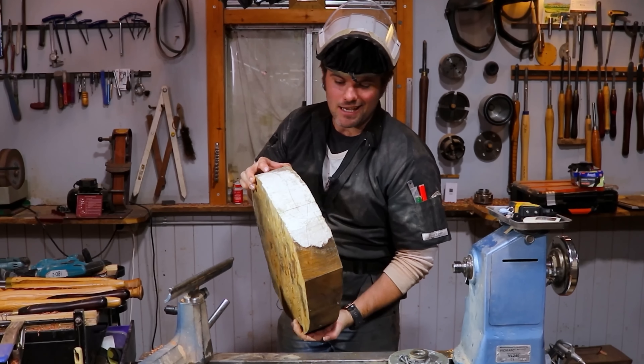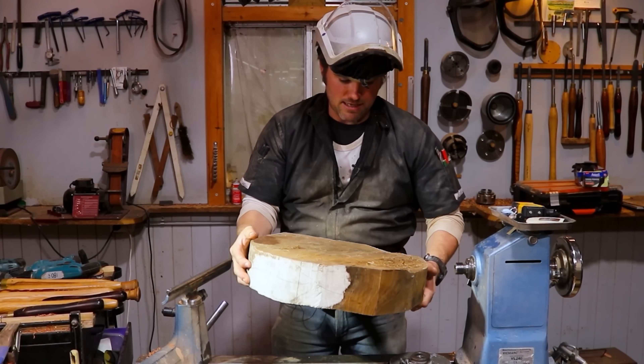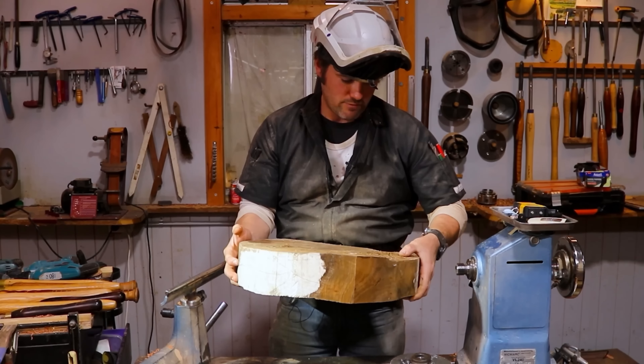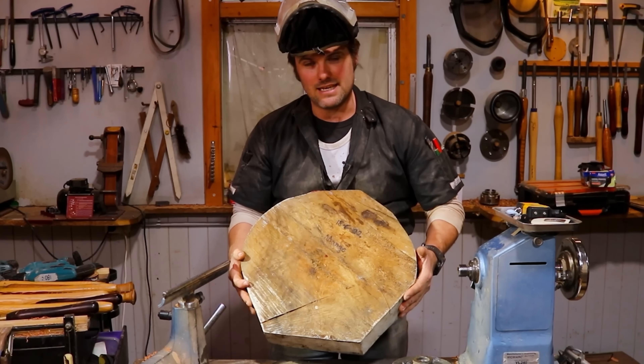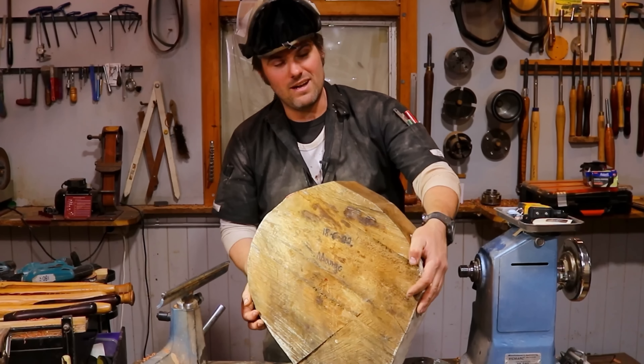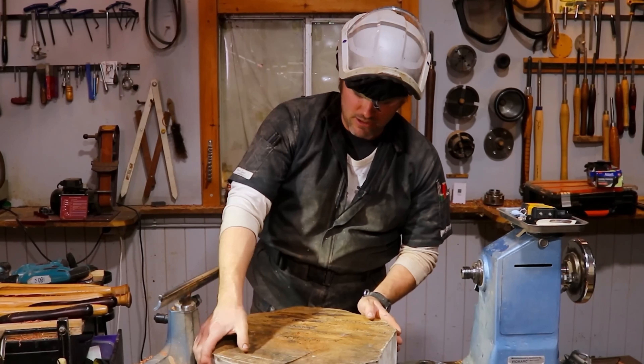It's looking a little bit second hand. I believe that might be the pith there. The back is very ordinary. We've got some bug holes but beautiful Queensland mango — beautiful one day, better the next here in Queensland. But we'll mount it up, let's get this show on the road.